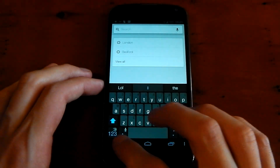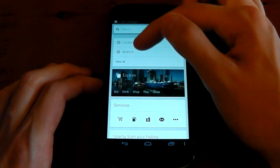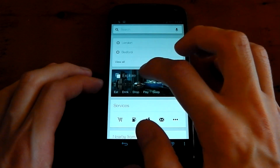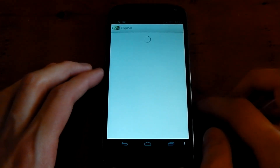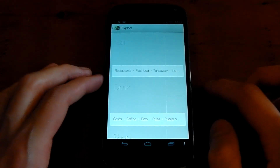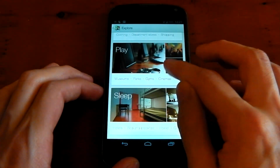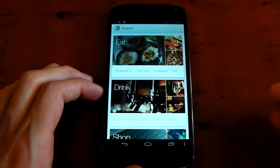If you just click the search bar here, you'll see you get your searches, and then you get an Explore and Services section underneath that. If you click Explore, it loads up all the things that it thinks you might want to see. So for example, you've got eat, drink, shop, play, sleep — all those different places, which is pretty cool.